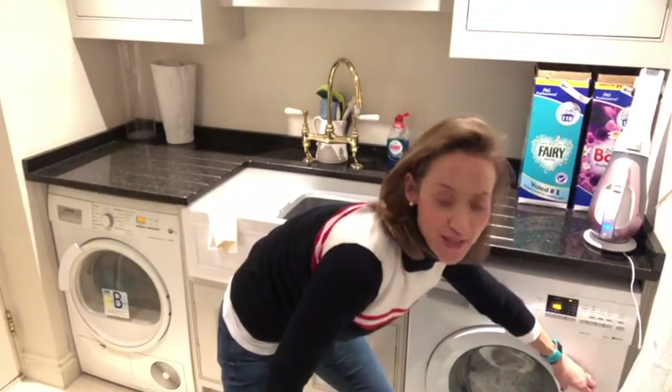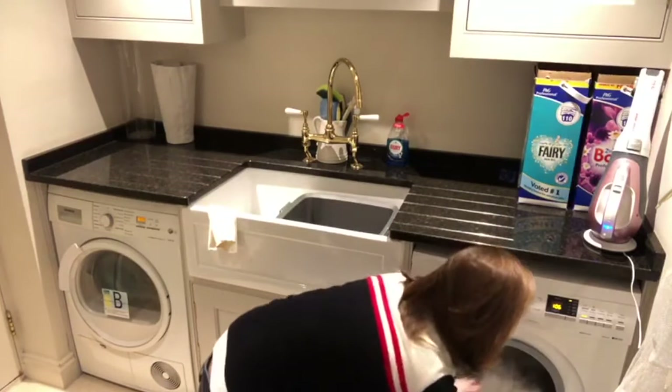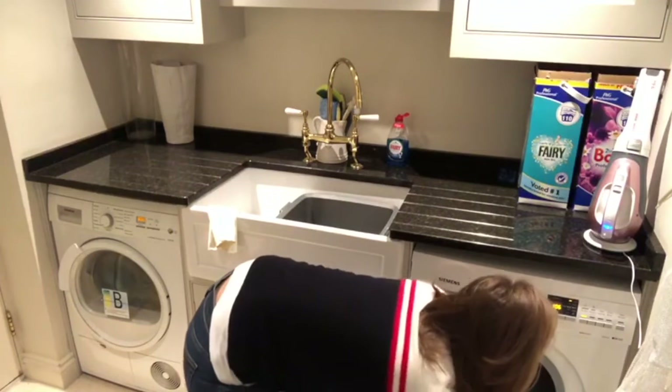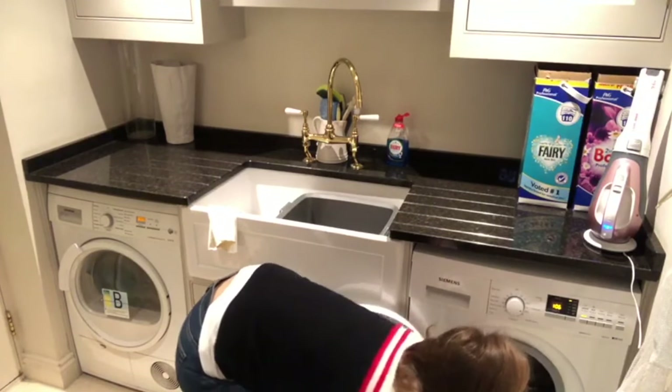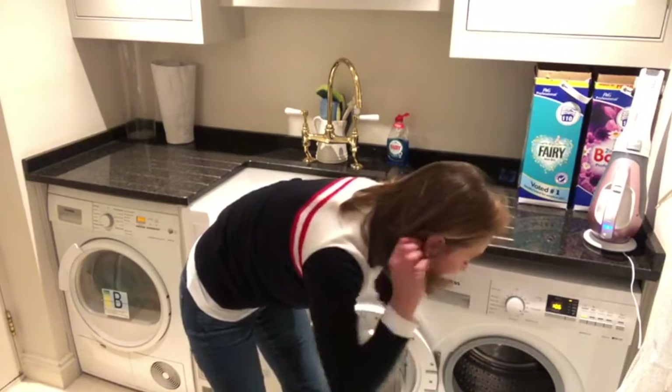The washing machine has just finished. I've got a laundry basket at the ready and I shall pull it all in. I give the drum a spin just to check there's nothing caught — invariably there is, but not today.